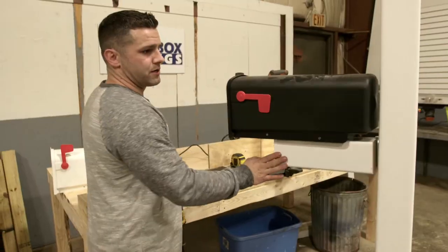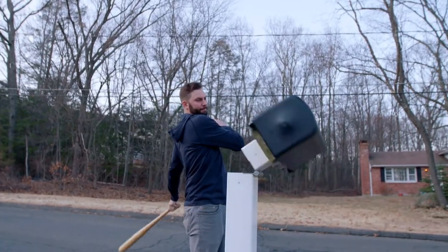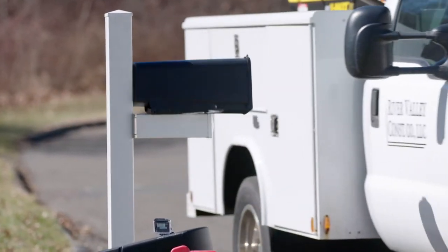In the end, neither snow nor sleet nor excavators or baseball bats can keep Gary's mailbox from delivering.